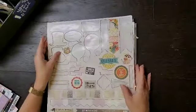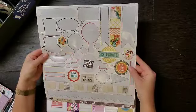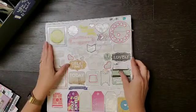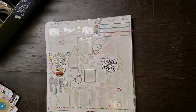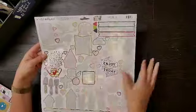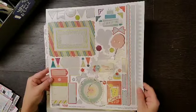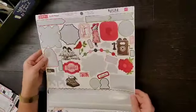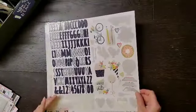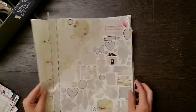Then for 12 by 12 stickers, I have this one from My Mind's Eye that has a few pieces left on it, this one is Capture Life from Echo Park, this one is from PhotoPlay - look it's almost gone, this one is RSVP from Basic Gray, Jack and Jill from Echo Park, this one is Simple Stories Posh, and Simple Stories I Am.